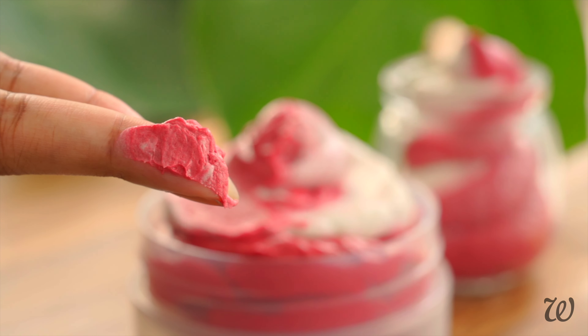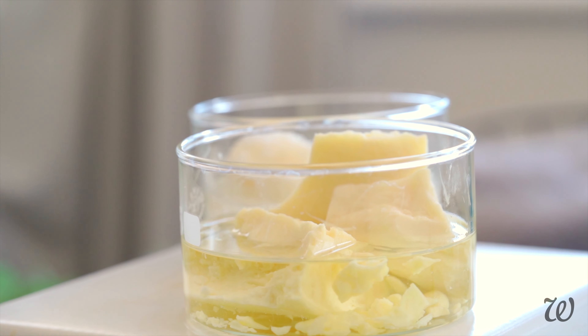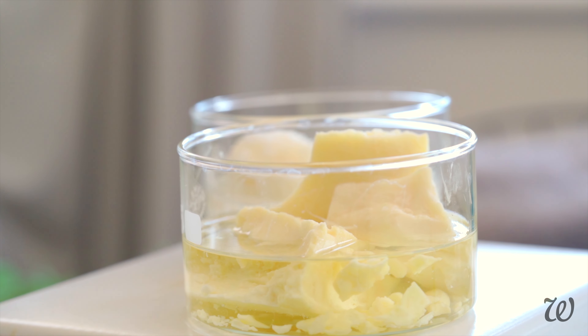Because this body butter is something that you can make last minute, I've kept it super simple. But for those of you who want a more advanced recipe, try the candy cane body butter formula from goodformulations.com. I'm making it alongside this DIY recipe so that you can get a feel for the different formulas.